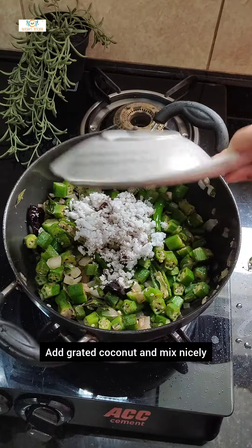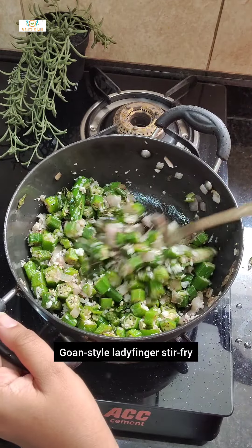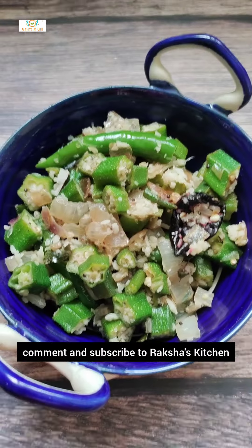Add grated coconut and mix nicely. Goan style ladyfinger stir fry or bhenachi bhaji is ready. If you like this recipe please do like, comment and subscribe to Raksha's Kitchen. Thanks for watching.